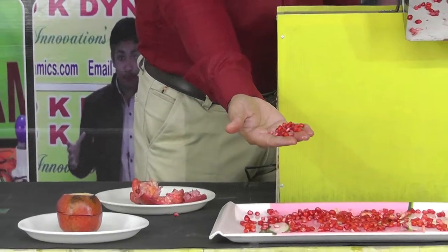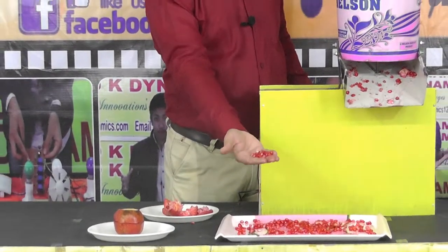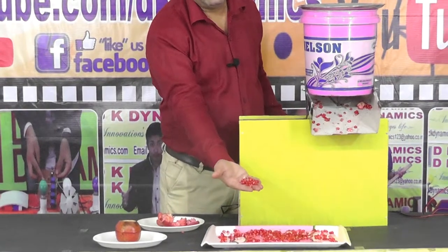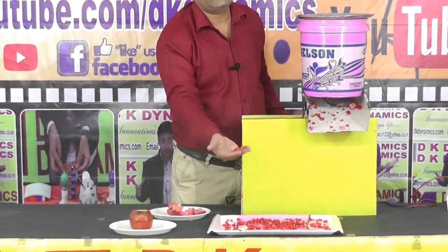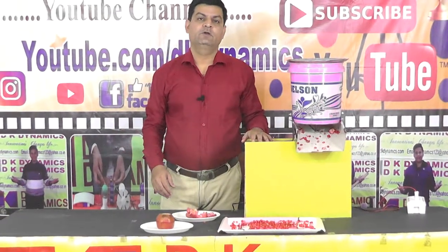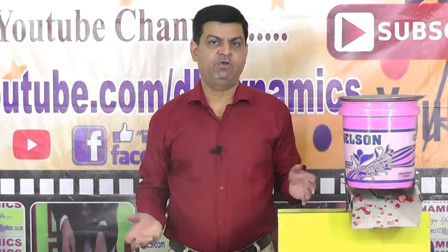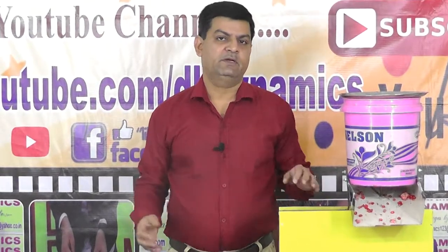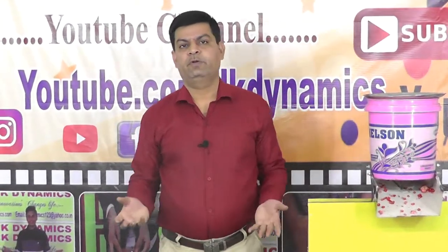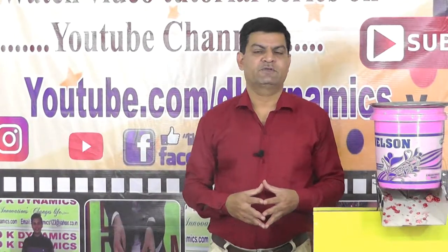These fresh seeds are used to make juice which is healthy. We don't store these seeds for a long time because they have a large water content and spoil easily at high temperatures, so we always make fresh seeds and fresh juice every time. I hope you make this machine for your home, restaurant, juice corners, small-scale juice industries, and food preserving companies. It is very easy to make, and I always appreciate new innovative ideas because innovation changes life.